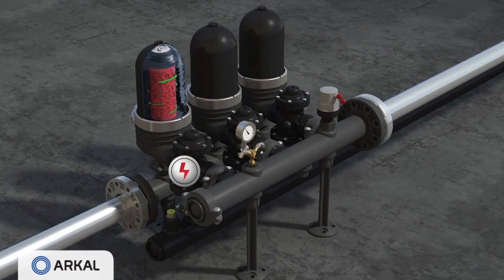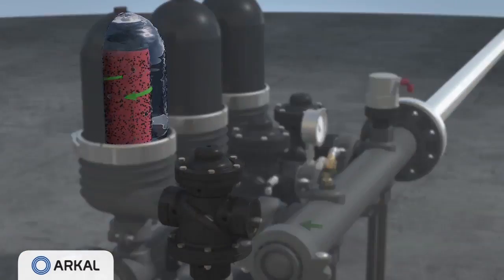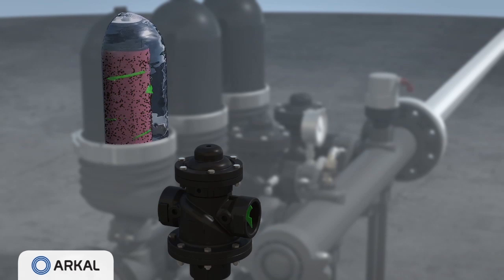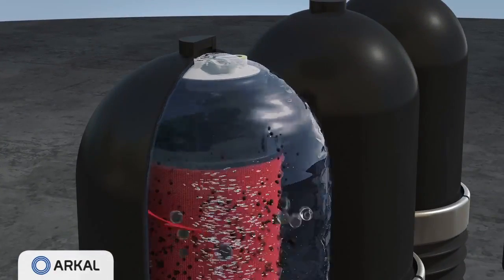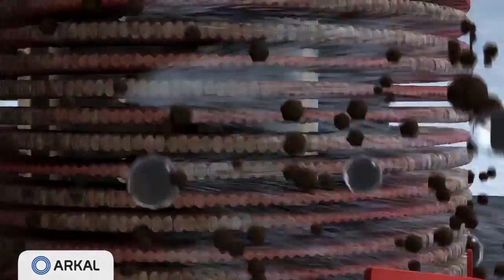An electric command switches the first valve, allowing filtered water to flow in reverse direction through the module. The pressure is released and the cylinder rises, releasing the compression on the discs. High-pressure tangential jets of water are forced through the nozzles positioned along the spine, causing the discs to spin freely.